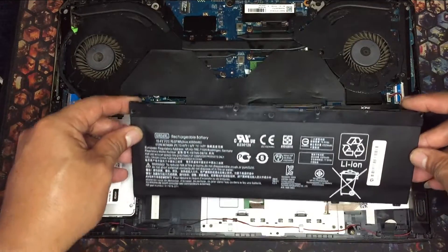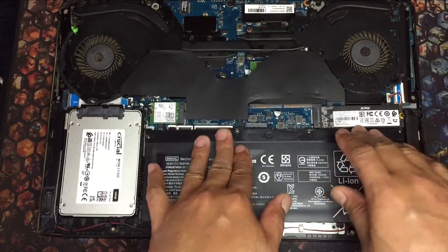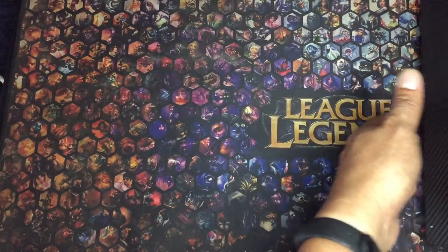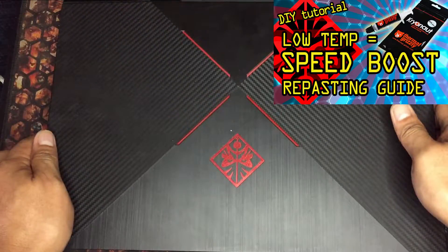My battery is kinda bulging already — maybe I'll replace it soon. If it happens, it will be my third time. Never forget to test it first before screwing the cover. I'll leave it at that for now since I'll be repasting this month — check the card above for the guide.